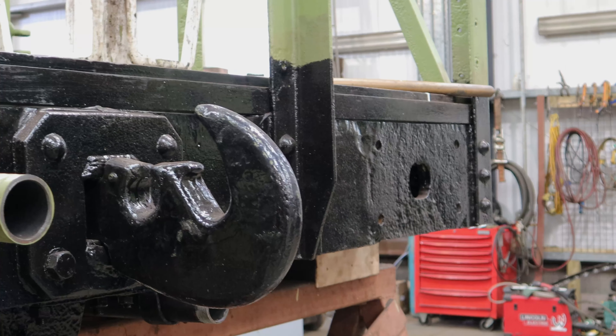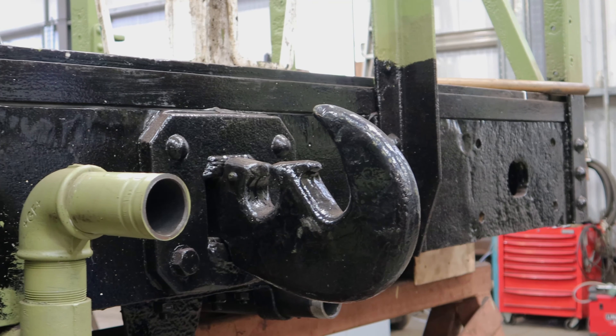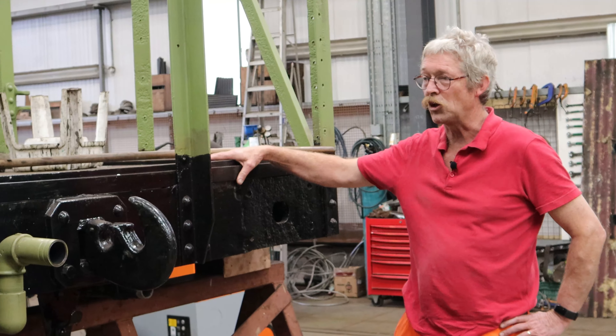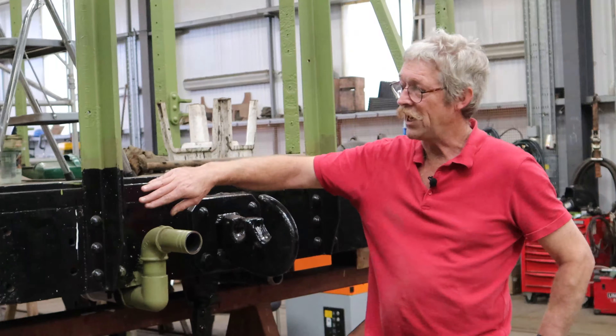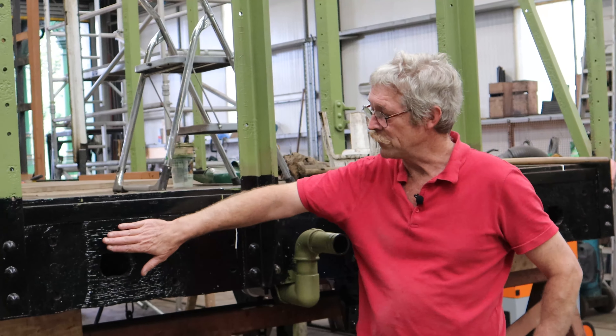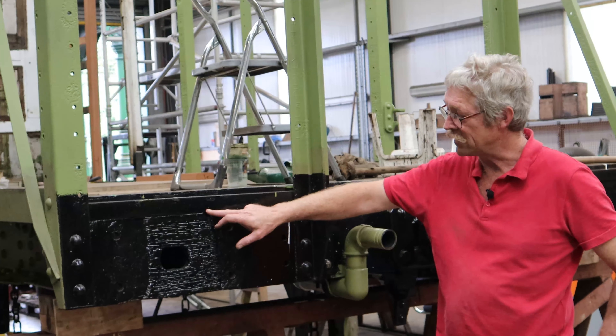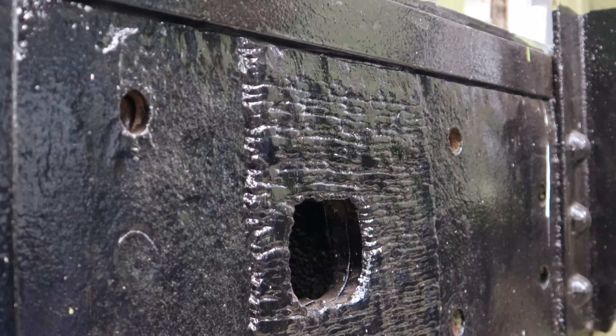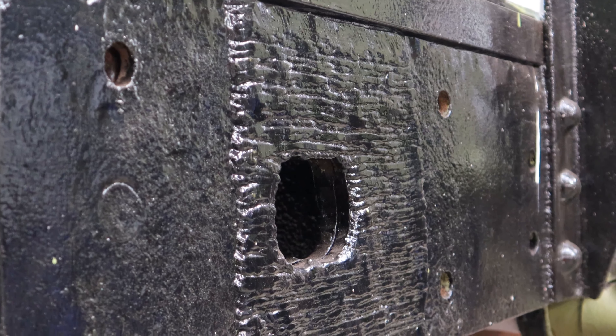Here on the buffer beam it's all basically been cut back. There have been some repairs hiding underneath the sole plate, but as you can see there was quite a bit of corrosion. We've actually welded up the height there, but there will be another plate put on, and then the timber and buffer go on.